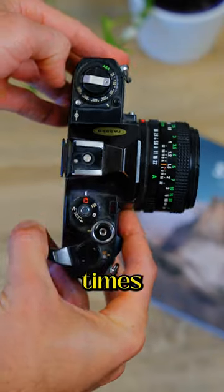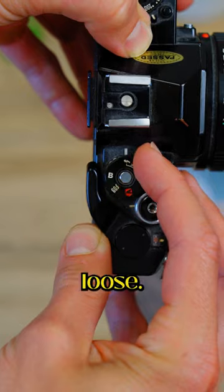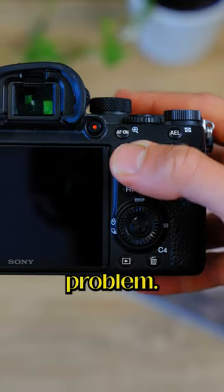Number two, make sure all of the buttons are working. Oftentimes on older cameras, buttons become loose. So make sure you test out all of the buttons before, so you're not stuck with any problem.